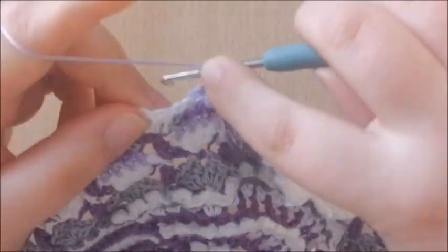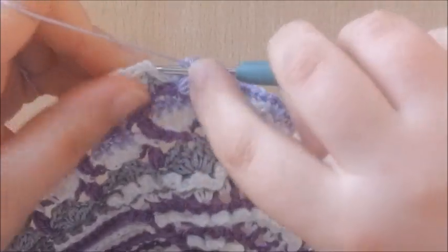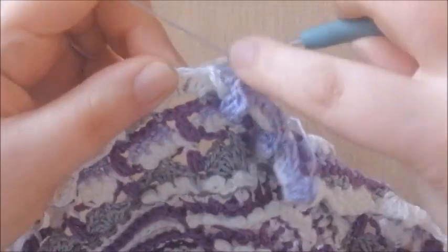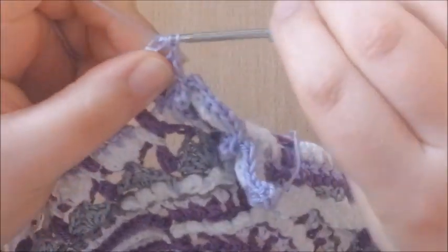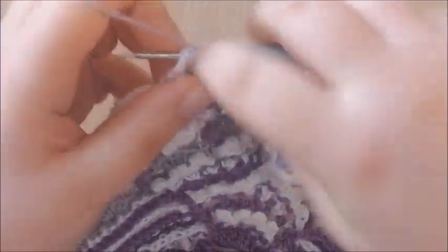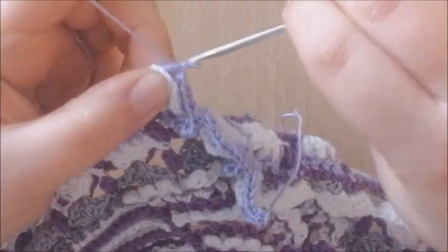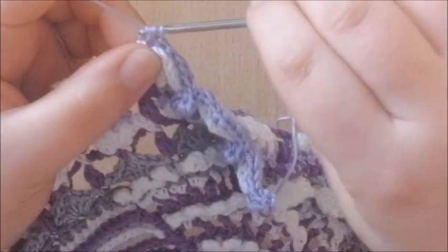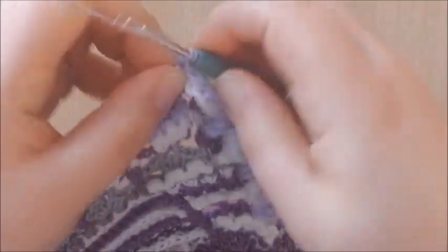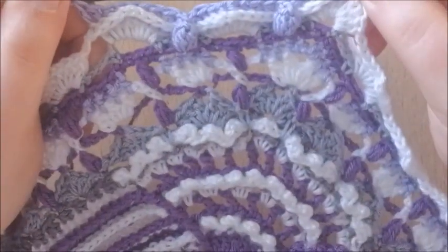Skipping the chain 1, work a back post double crochet around the first stitch, then a back post half double crochet in the second one and also the next one, a back post half double crochet in the next one as well. Skipping the chain 2 space, back post half double crochet into the next stitch and the next one, and a back post double crochet into the next 2 stitches. Then popcorn, and so forth.